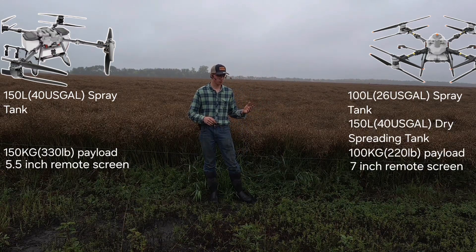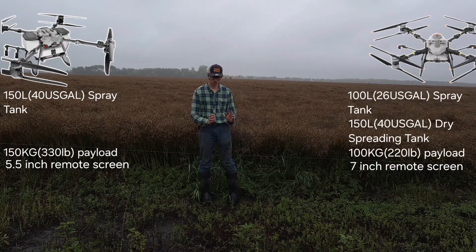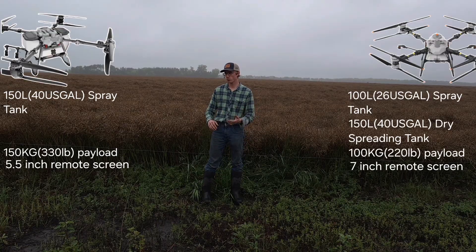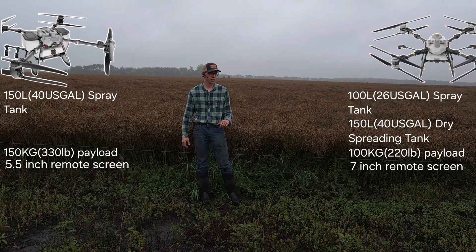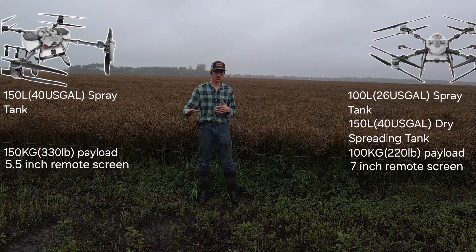I have only flown DJI systems so far — with the T40 I've covered over 7,000 acres, so I'm pretty familiar with that system and it works very well. I like the big screen, whereas the H400 has a smaller screen and a smaller controller, so I'm a little unsure about that. But I'm really impressed by the size of the H400.